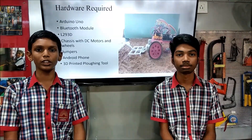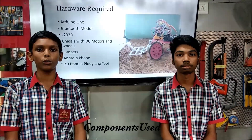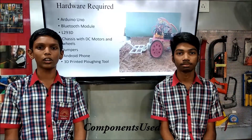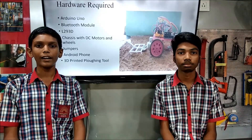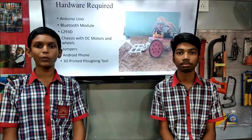Now the components required for this project are: a Bluetooth module to which we connect our smartphone; an Arduino Uno, which is the microcontroller of the whole unit; an L298N motor driver which drives the motors; jumper wires; a chassis; a breadboard; a DC motor; wheels; a smartphone; and a ploughing tool which is designed using a 3D printer.